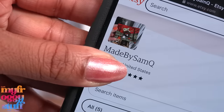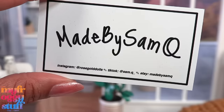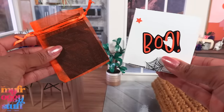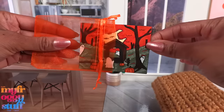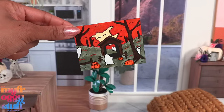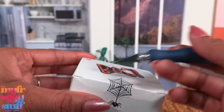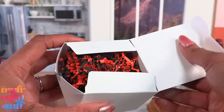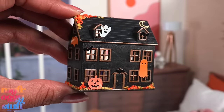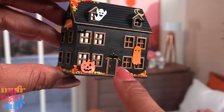Speaking of dollhouses, Made by Sam Q on Etsy sent us a gift - it looks like some Halloween stuff! This is a new Etsy shop, also known as Rose Gold Dolls on Instagram, and we get to check out a few things for the dollhouse. This is a miniature painting with ghosts, bats, and pumpkins giving the dollhouse a nice little Halloween feel. There's also a box - we cut through the little sticker to open it - and inside we have a tiny little haunted house dollhouse. It's black with orange and yellow details and there are little ghosts, pumpkins, and bats attached.